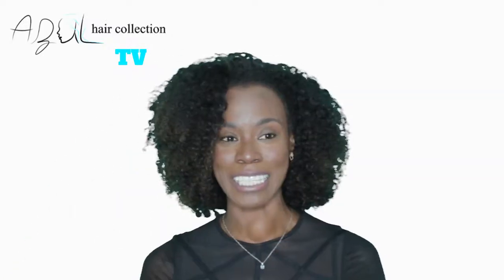That's it for today! We are going to be doing videos every week, so make sure you subscribe because we'll be doing giveaways for every video and they'll be different every time. Thank you so much for tuning in to the Zul Hair Collection TV — we look forward to seeing you next week for our new video.